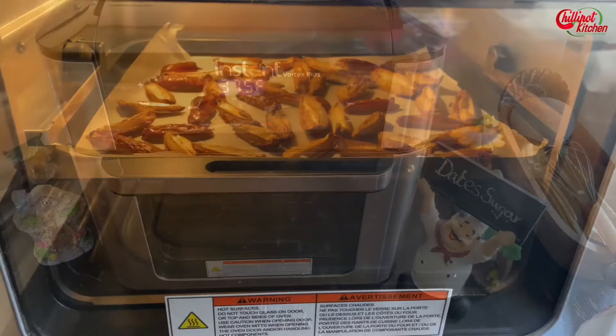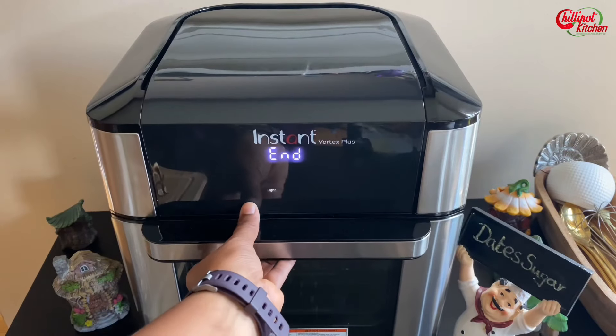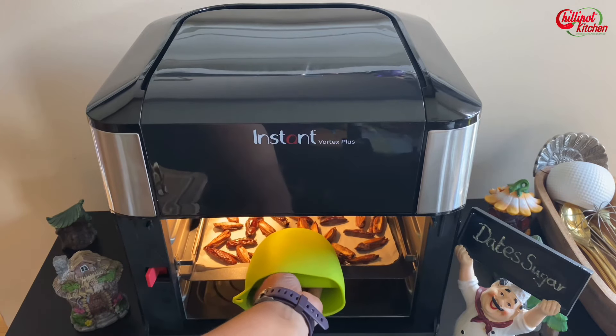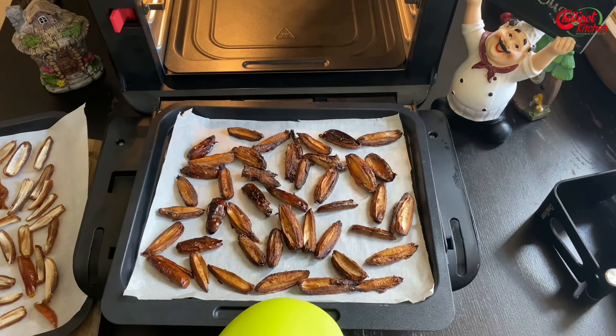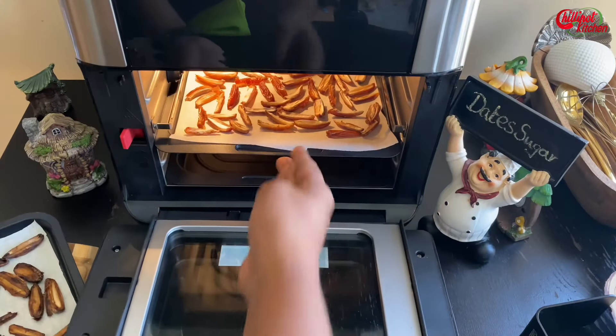When you're doing it for the first time, do it in small batches to get the perfect time in your air fryer. Just make sure that you are not burning the dates. In my Vortex Plus air fryer, it's done in five minutes — perfectly. It will be a little soft; let it cool down for 10 to 15 minutes. It will harden once it cools down.